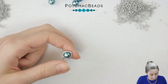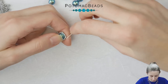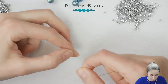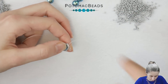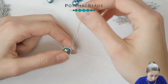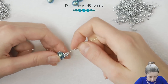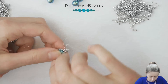Now we are exiting from the 11-0. Pick up four more 11-0s and do the double right angle weave — go back to the 11-0 here from the other side, so I have something like this, five beads in a circle. Go up through the first bead we just added, picking up one 11-0, going through the next 11-0, picking up another 11-0, going through another one in the circle, picking up the last one since we already have the fourth one here, going through the bead in the basic circle.